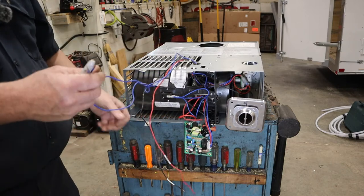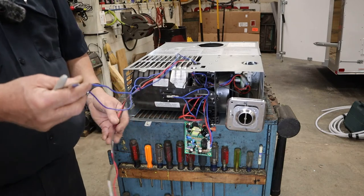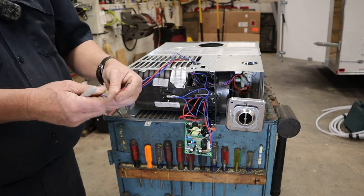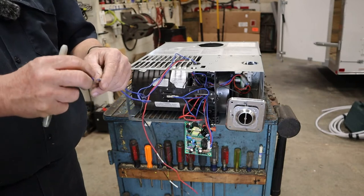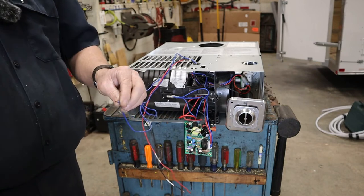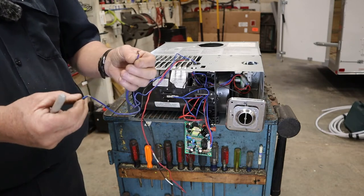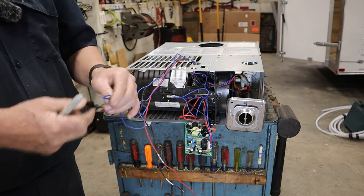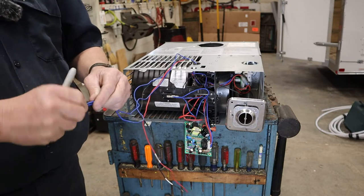If you're working on a furnace and you want to know whether your thermostat is any good or your control circuit is good, as long as you've got a good 12-volt positive and ground, you can take these two blue thermostat wires apart and just twist them together. That'll make the furnace run — it'll run until you take those wires apart. Doesn't hurt a thing. That's how everybody tests them.